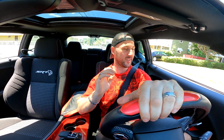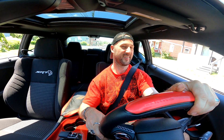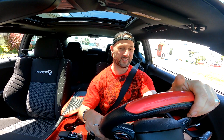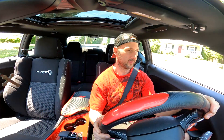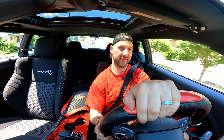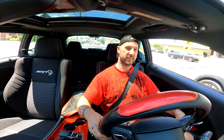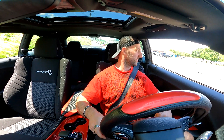It sounds absolutely amazing! It does sound way louder. I highly, highly recommend everybody get it done if you have a Challenger or a Charger. Oh yeah! She sounds mean. I love it. It's definitely a big difference between stock air intake and Corsa performance. It's nasty — I love it.